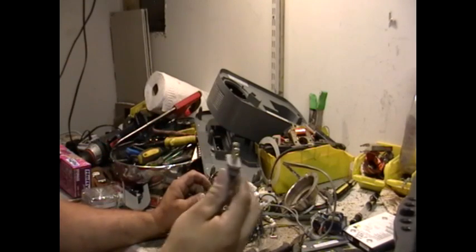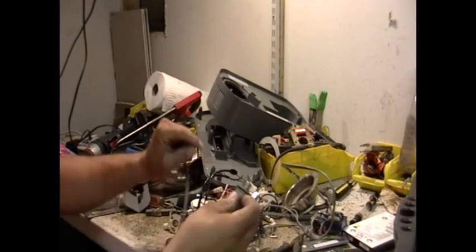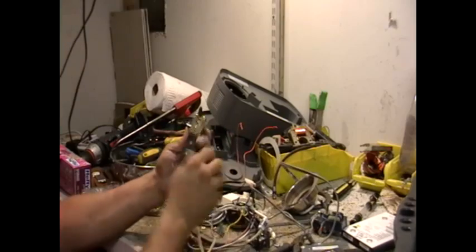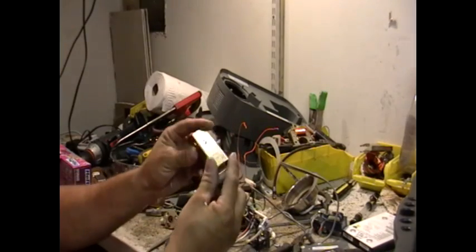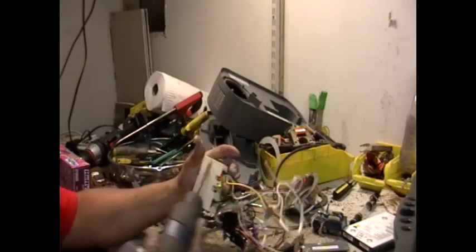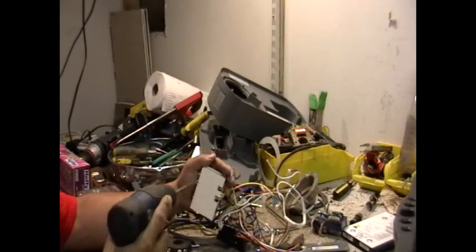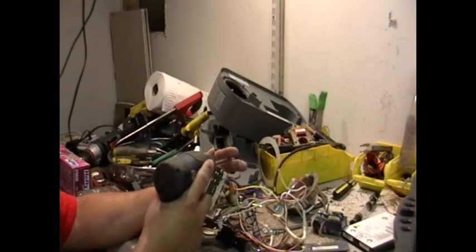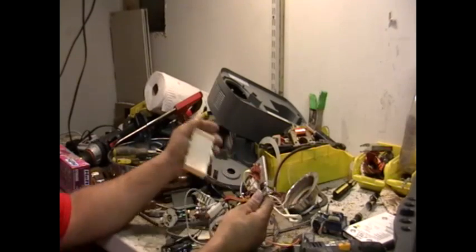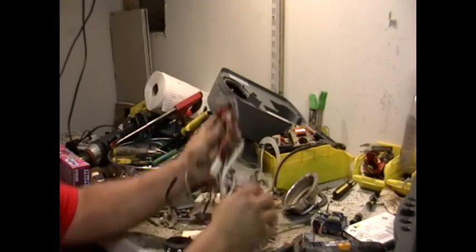We got the ends — remember, that's brass on top. Just pull the brass right off. Toss the plastic in your plastic pile. This is just pretty much all steel, so this goes in your steel pile. This here is a piece of aluminum, and that is just low grade.